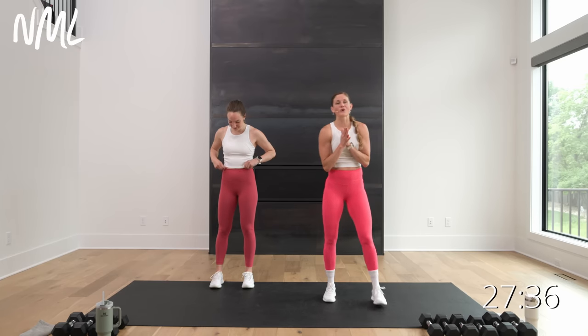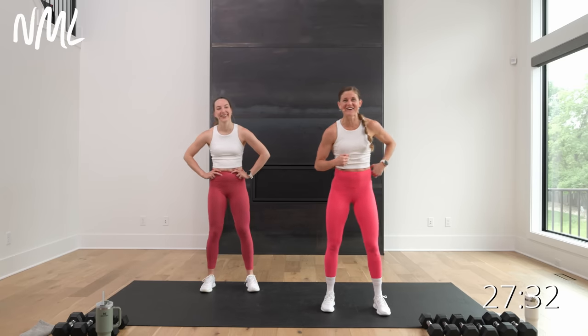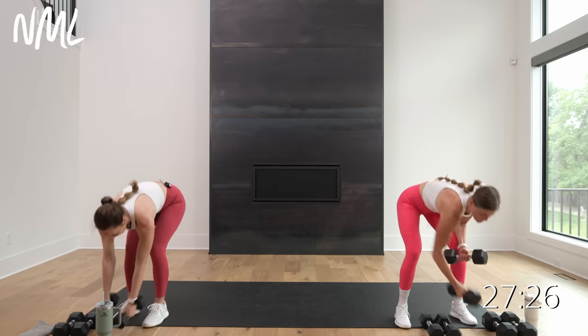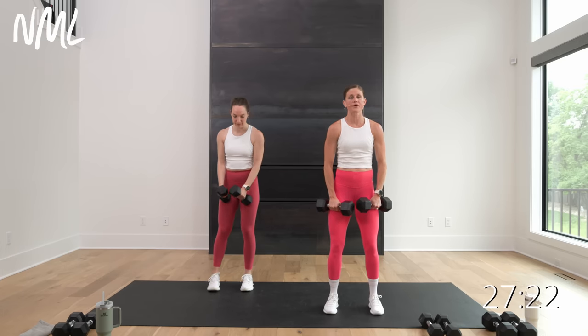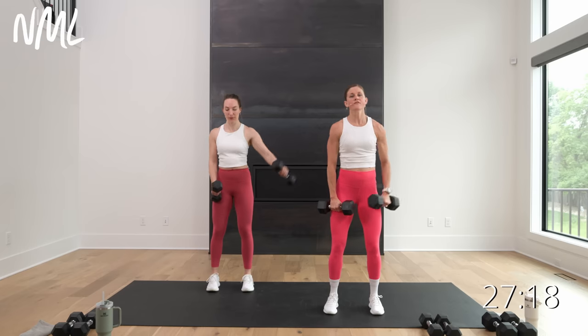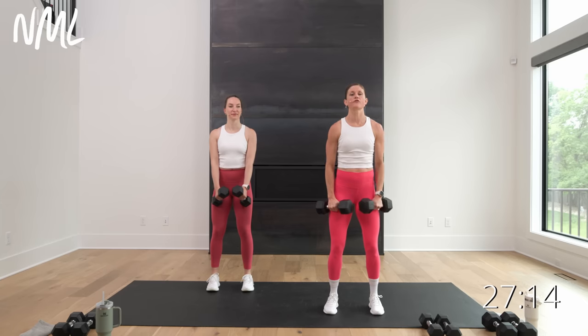Circuit one is all about the shoulders — my probably least favorite muscle group of the upper body, so we're going to knock it out right away. It goes 40 seconds, 30 seconds, 20. You're going to start with alternating lat raises. If you have lighter weights, you could double them up. We'll do front raises the second time through.